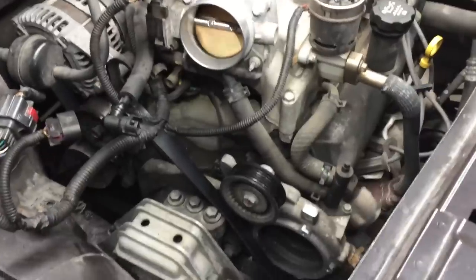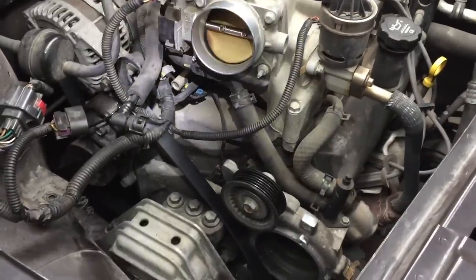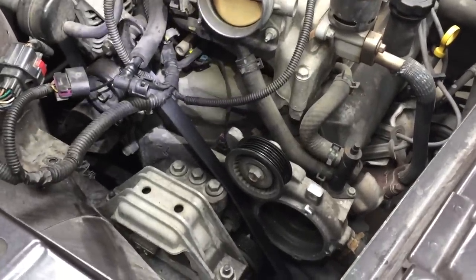That's about it — just go back together with it, fill it with coolant, drive it, check it for leaks, and you're done. Thanks for watching.